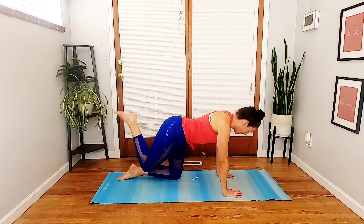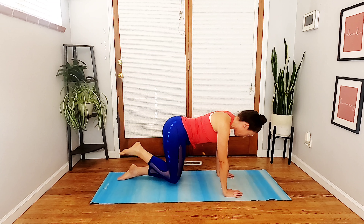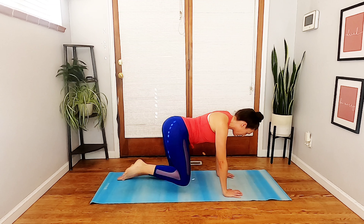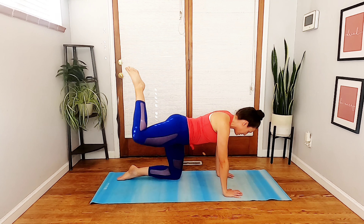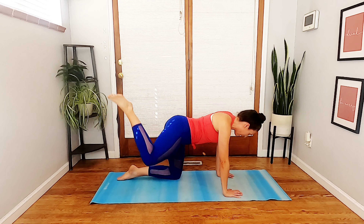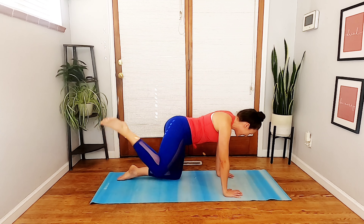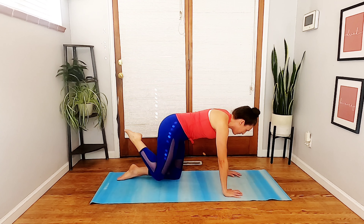Hi everybody, welcome to Barre with Mary. Today we have an outer glutes focused class. This is all about outer hip and outer glute work, which is great for strengthening your pelvis. It's also great for strengthening your knee, because the knee, pelvis, and ankle all work together. If your outer hips are a little weaker, it can really impact how your knee joint functions as well.